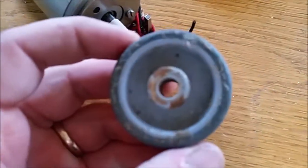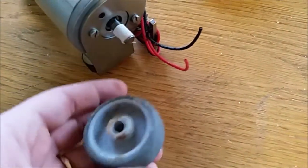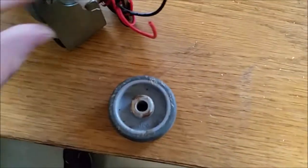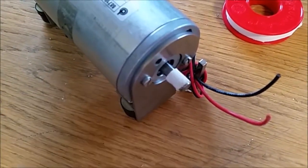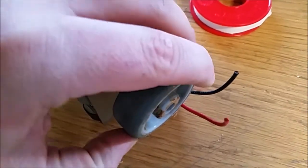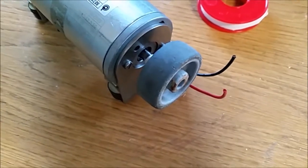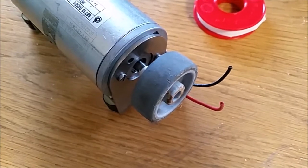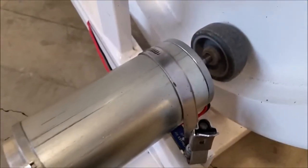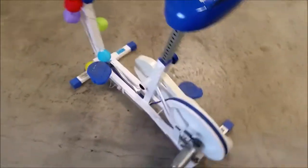Because the whole diameter and the shaft doesn't quite fit, I've used some insulating tape to make the hole a little more fittable. So knock that on there and then place the motor on the wheel of your exercise bike.